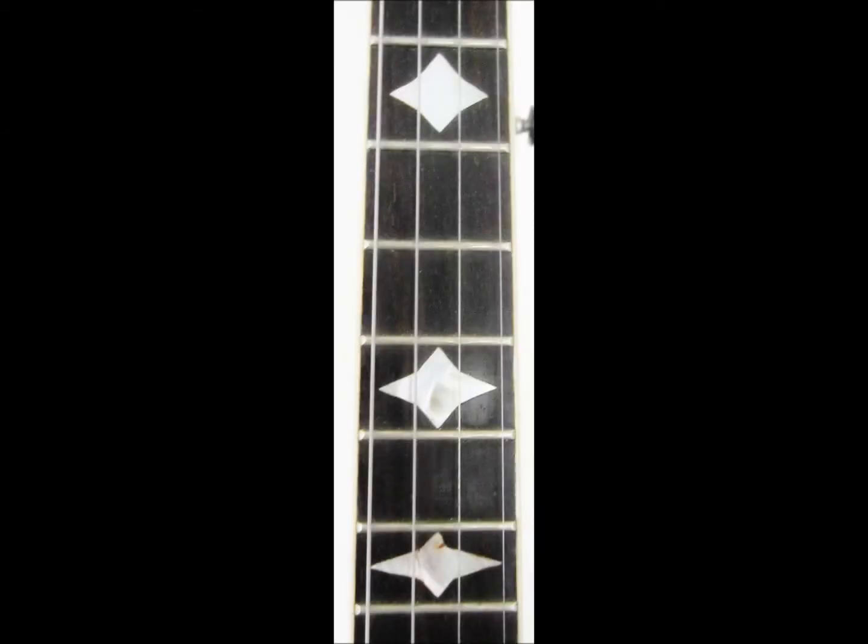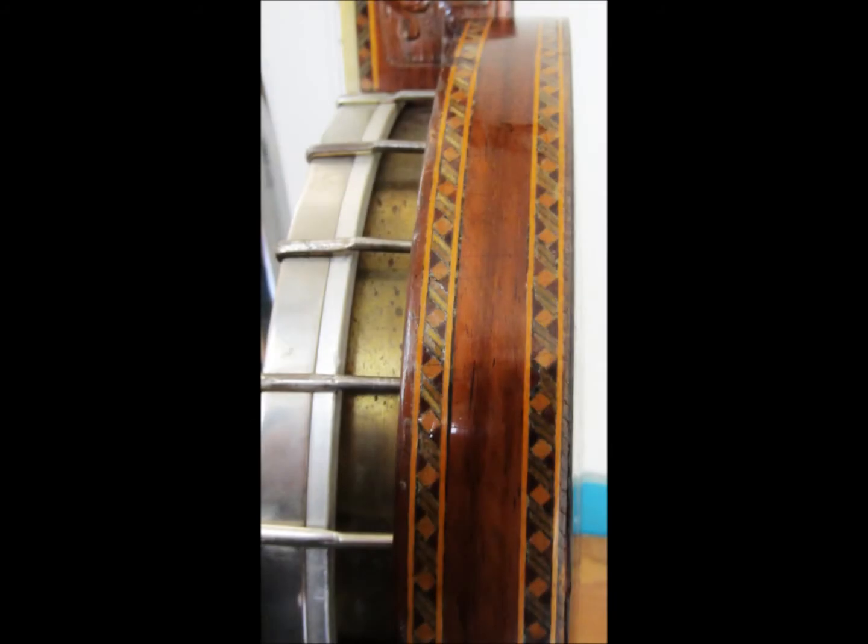Let me go down the list of the build itself. The body is Brazilian rosewood. The fingerboard, which you see here with its mother-of-pearl inlays, is a five-ply gaboon ebony. There's the hand-carved marqueterie, very ornate. Some of that has chipped over the years, but that can be restored.